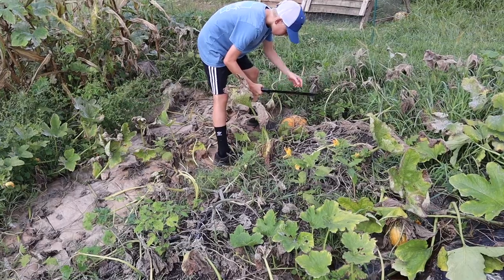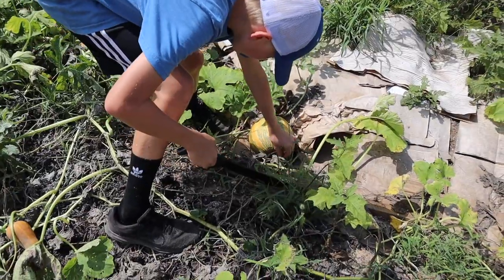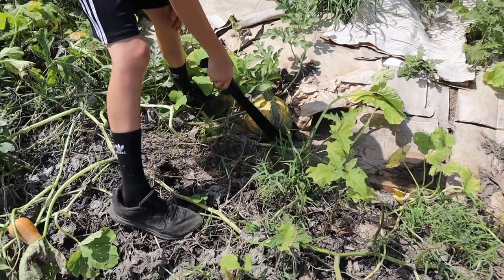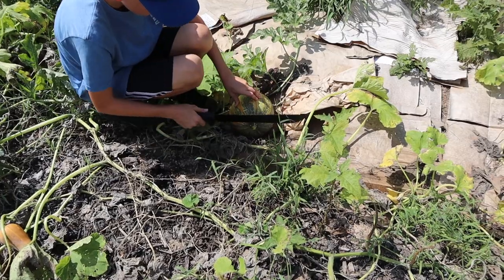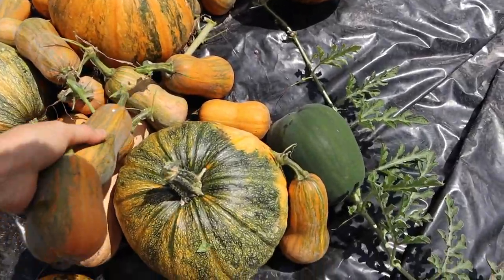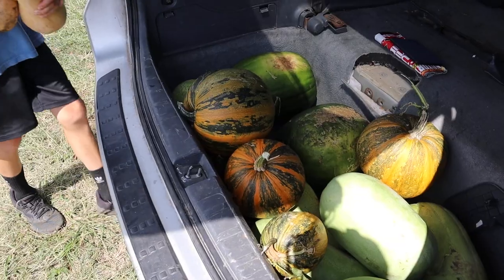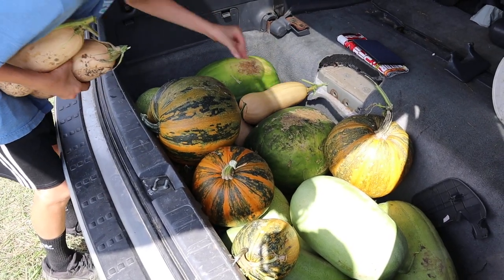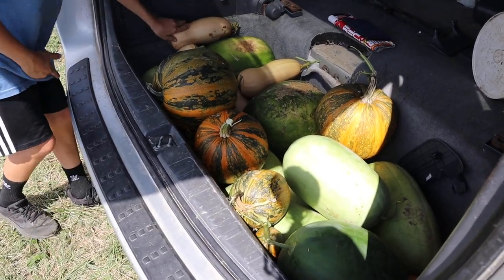If you had watched my garden tour, I had mentioned we had zero squash bugs, and about a week later they all showed up really quick. Once they appeared, they appeared in mass. I usually use the duct tape method — take duct tape, roll it inside out and around your hand, then look under all of the leaves to get the bugs. But with the amount of plants we had this year, that was just kind of not even feasible.